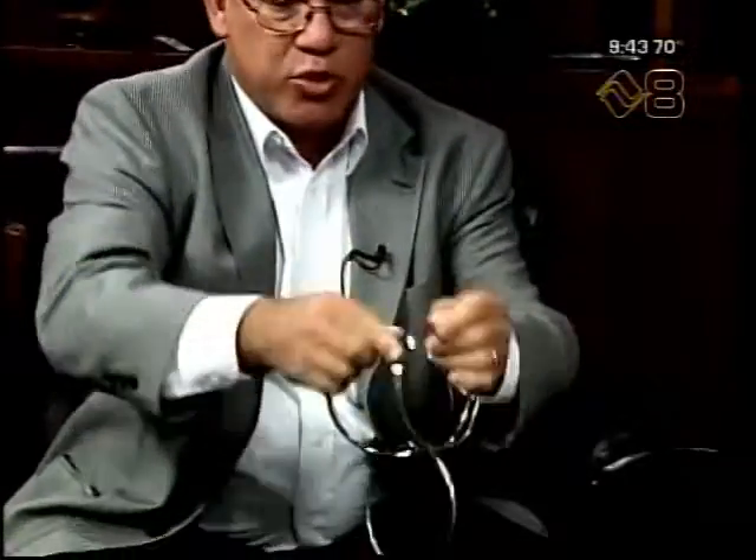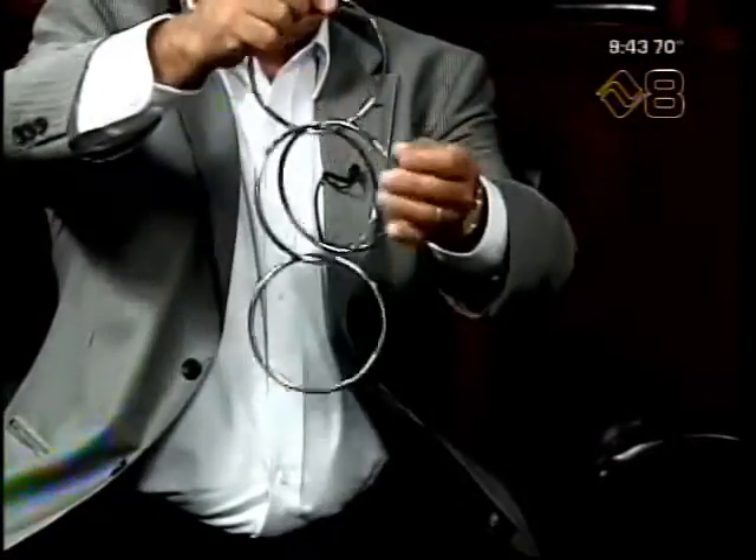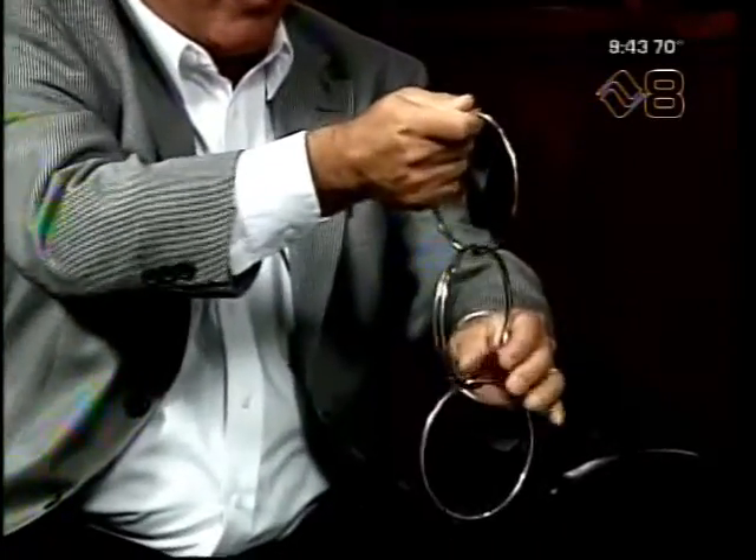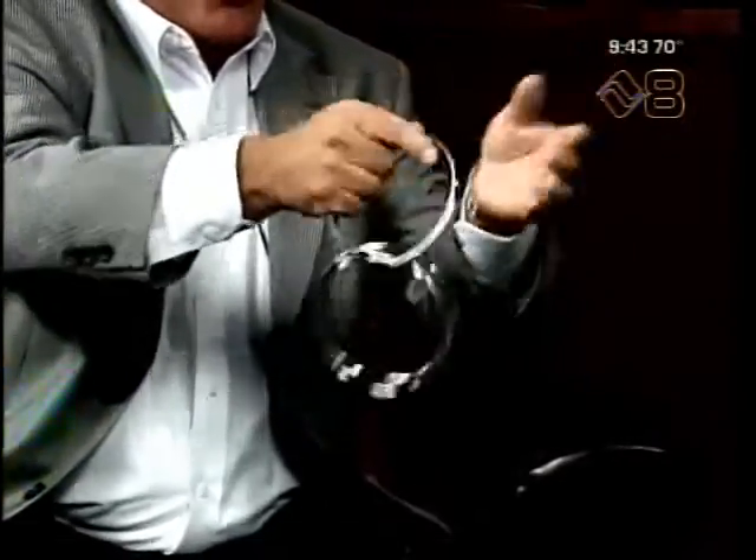Now as they connect magically to one another, they can separate just as easily, or you can slide one through the other like that. Wow. In a moment I will try this with one hand — I can't guarantee I'll get it with one hand. Thank you. Good job.